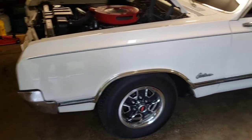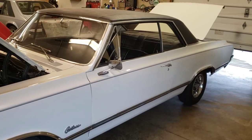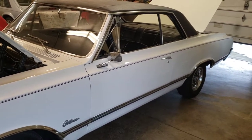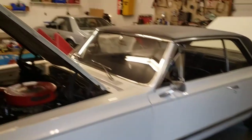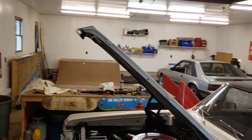Hey everybody, Scott Mathers here with another video on one of my little pieces of my collection, I guess you can call it. I got bikes, I got motorhomes, I got Mustangs, I got skateboards, whatever.